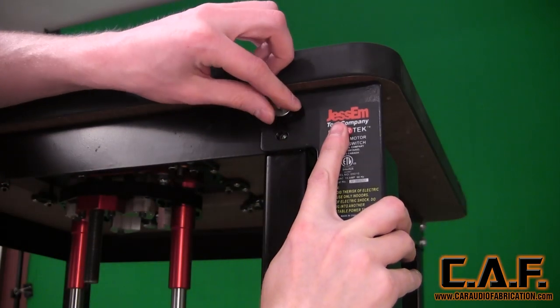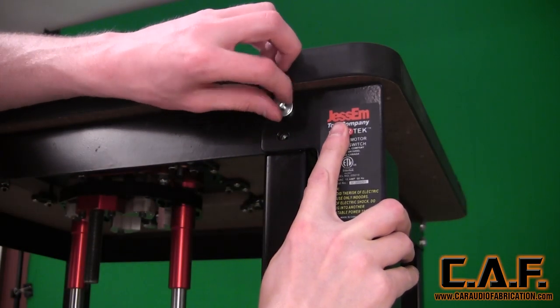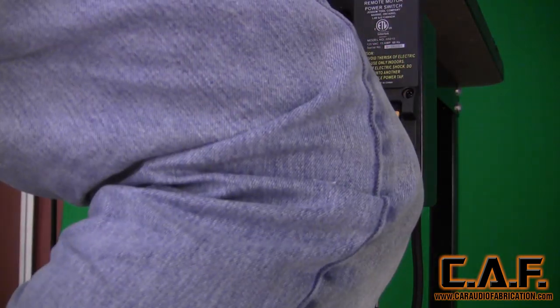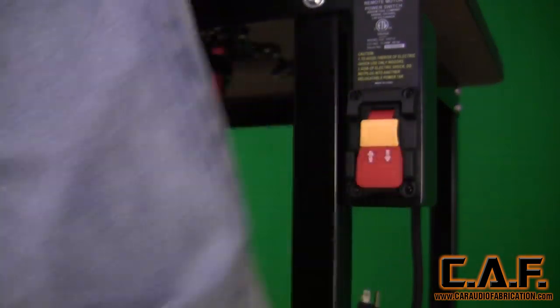I also picked up this power switch from Mobile Solutions that's easily mounted on the existing table, can easily be turned on, and in the event of emergency, can be easily turned off with your leg.